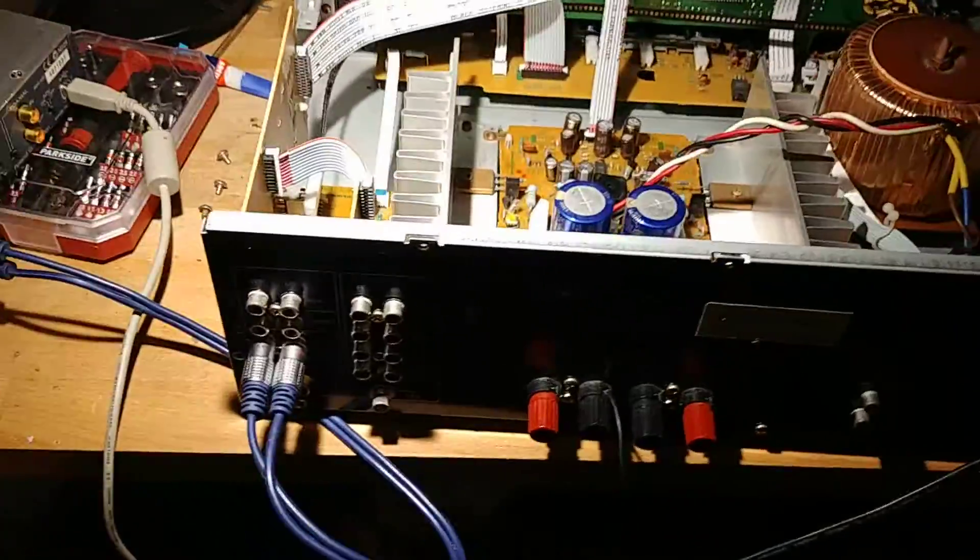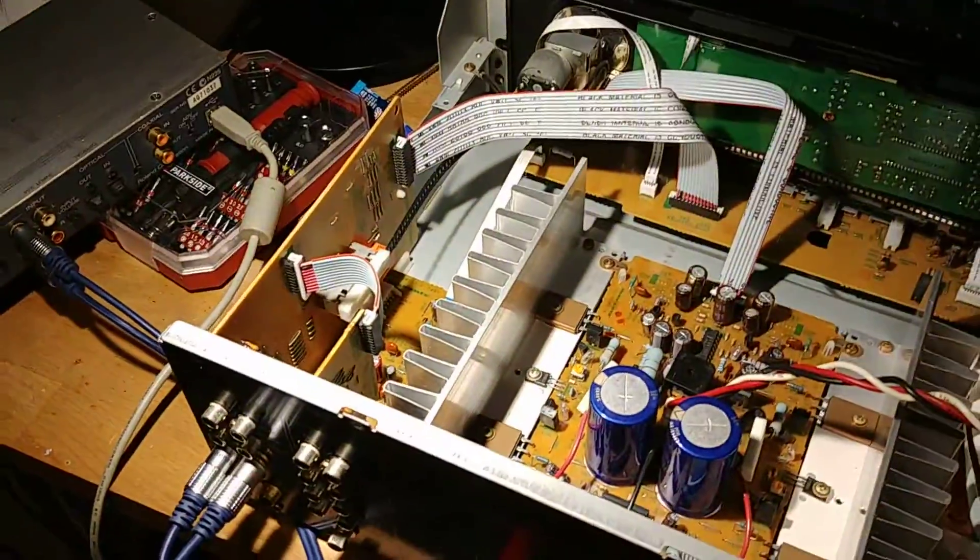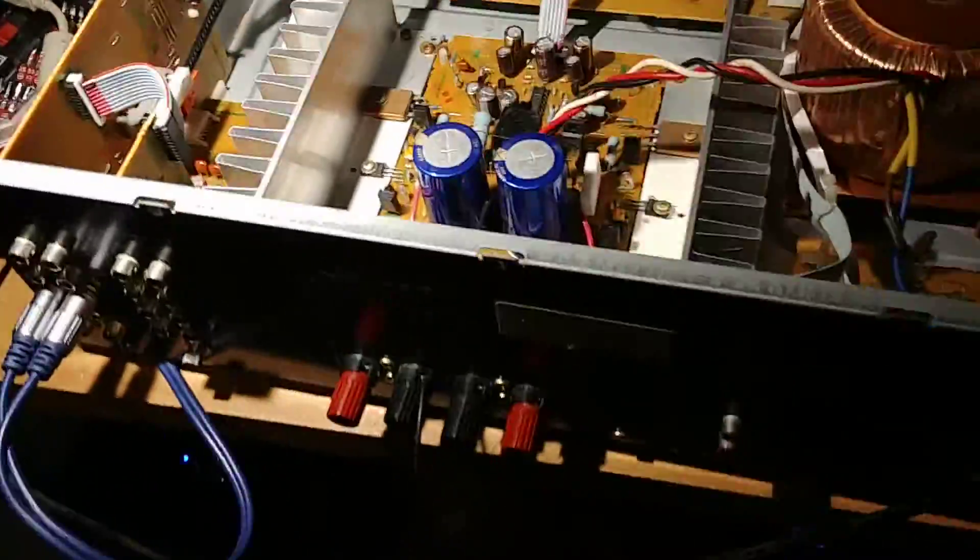I'm going to show you how I can check this amplifier. It's actually a Marans amplifier — I don't have any more Pioneer. It's a similar construction.